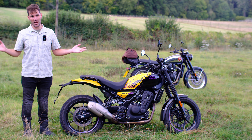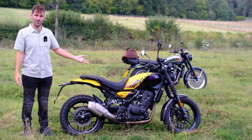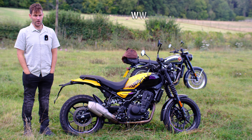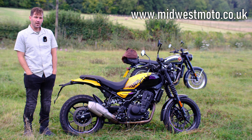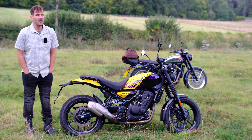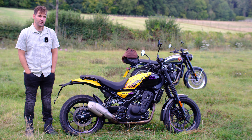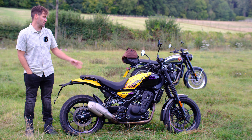Right guys, you knew it was coming — this channel is all about small motorcycles. We're here at Midwest Moto, I'm the Mindful Motorcyclist, and this is the Royal Enfield Guerrilla 450 in Yellow Ribbon, which is actually my favourite paint scheme. It's one of the more expensive options, at £5,050 — which is absurdly cheap. I've been watching the Guerrilla reviews come out and everybody's loving this bike. It can do no wrong — it's the perfect little single-cylinder street bike.